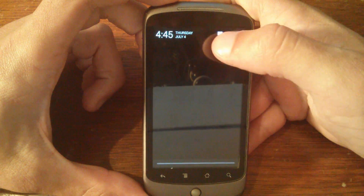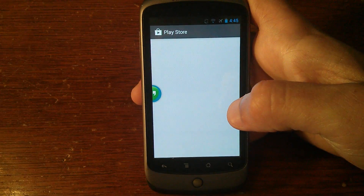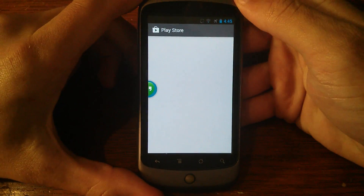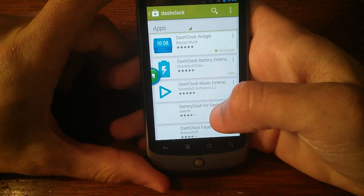Paranoid Android 3.6 with Halo works really well considering that it's a really underpowered device for normally running this sort of thing. But it does work.